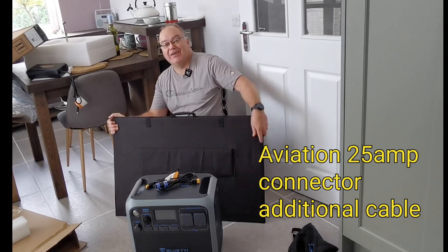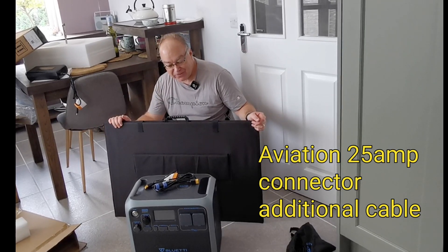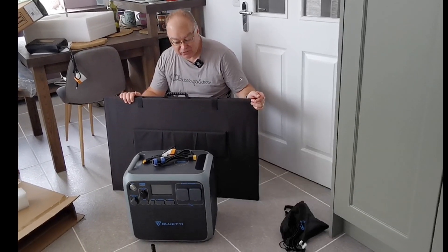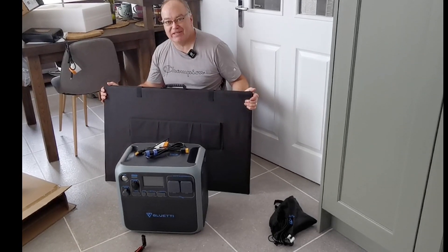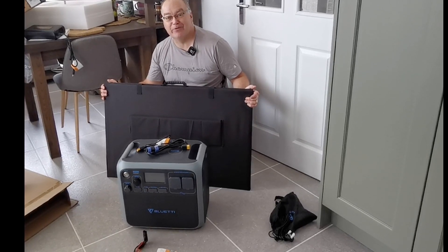Thank you so much for watching. Hope you enjoyed this unboxing video. I'm going to be doing some reading of the manual and working all this out and having a play. Can't wait to plug it in with some extra solar panels as well. More renewable energy — who wouldn't want more renewable energy, more solar panels, more batteries in their life. Great Christmas present. Thank you very much, Bluetti.